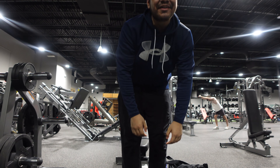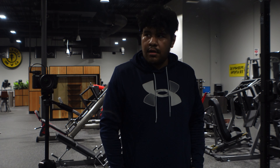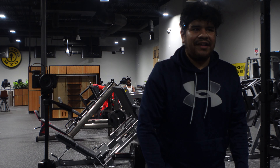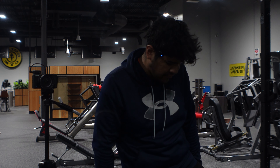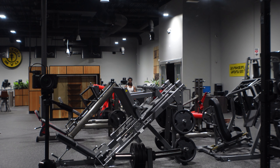All right, we're not going to go any more on those, so we're going to put those down. Now we're going to do some — what are these called again? I don't remember — hammer curls, yeah. And then we're going to move on to some triceps. Let's get it.